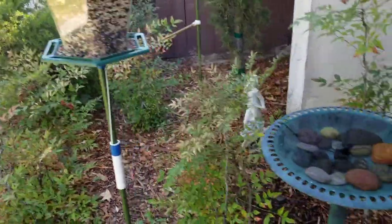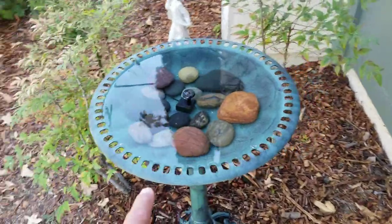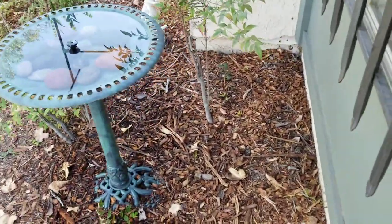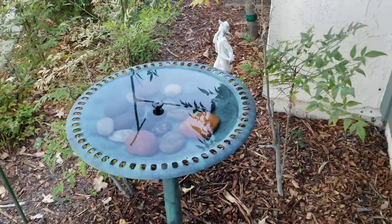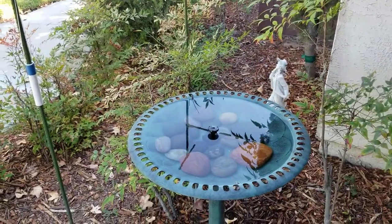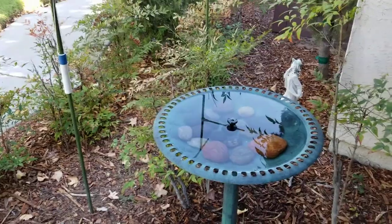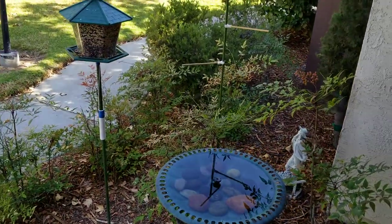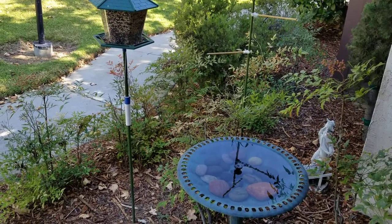My concern is that squirrels that jump up to drink water — which I don't have a problem with — may try to jump to the bird feeder, so I'm still monitoring. I may also move the bird bath a bit closer to the window, because when the wind kicks up, debris from the feeder falls in, so I have to clean it more regularly than I'd like.